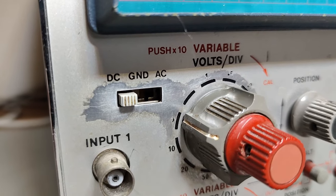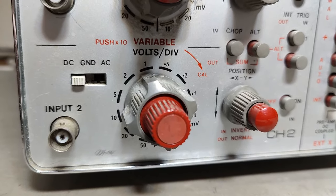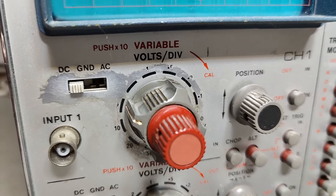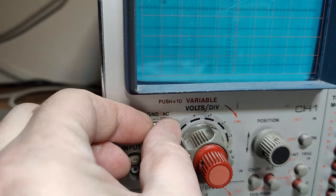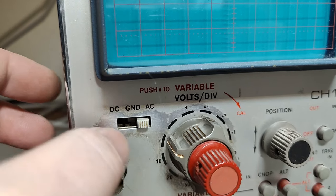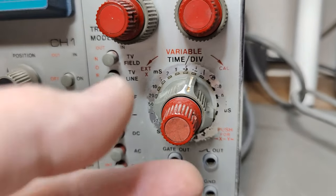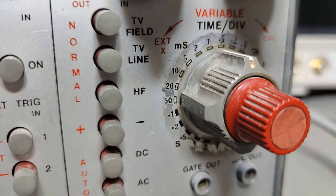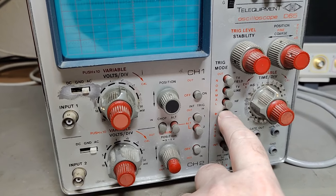You can see this one was used a lot. This is channel one — the person who owned this used mainly only one channel. Instead of just carefully working with the switch, it looks like the whole fingers just wore down the coating and everything on the aluminum front. The time base area was also used quite a lot — the coating is completely worn down.